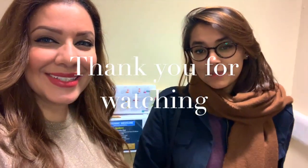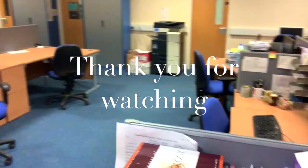So we're done for the day. Thank you for watching. We're going home now. The office is empty and we are lost.